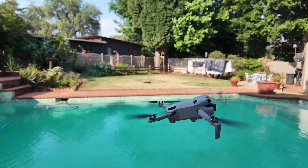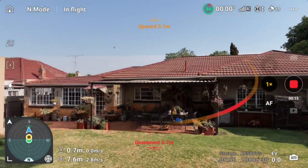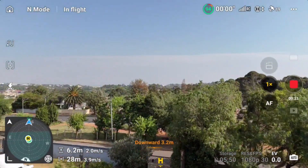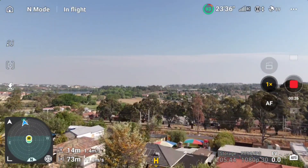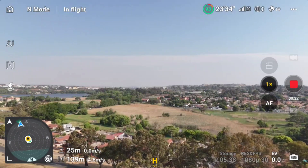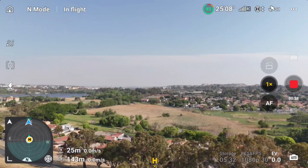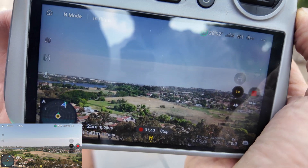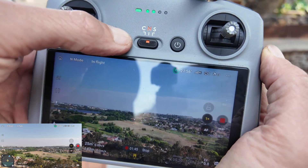There goes the Mini 4 Pro — the home point is updated right here. I'm going to send it away under the tree, gain altitude, and then press auto return to home. The drone is now 150 meters away and 25 meters up in the air. I'm going to press auto return to home now and let's see what happens.